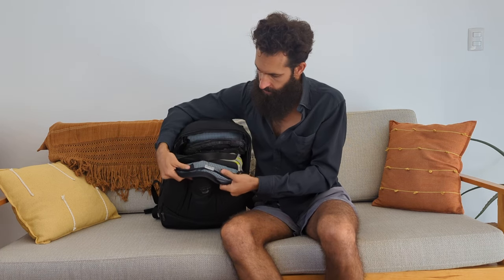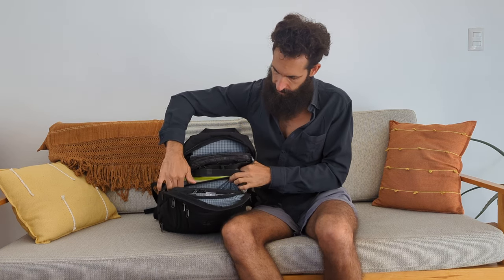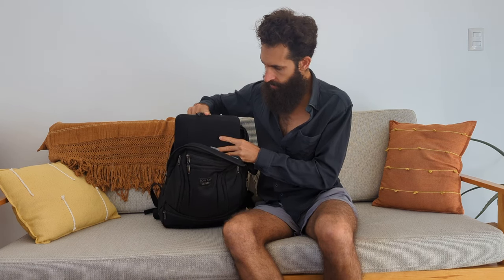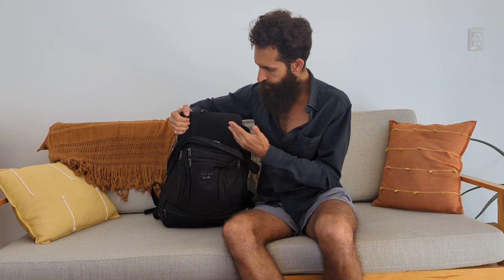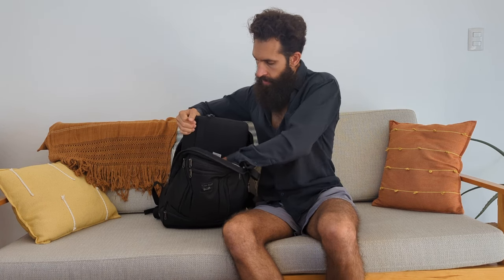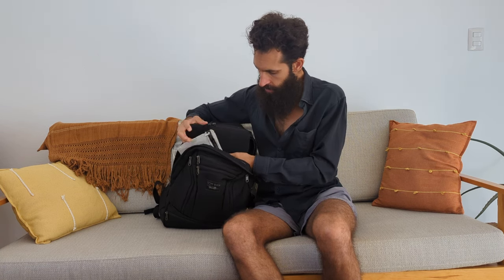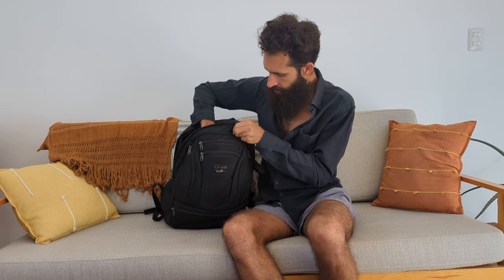On the front of the bag is an internal sleeve. In here I have my laptop, which is also in a Tom Bin sleeve. I also have a Dyneema DCF waterproof pouch where I put my e-reader and a journal. If I pick up papers or receipts along the way that I want to carry, I put them in there. Those fit right in the front of the bag.